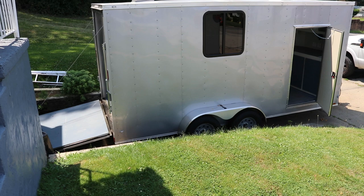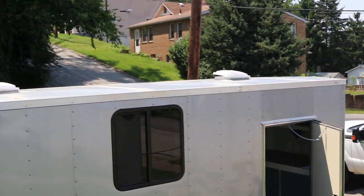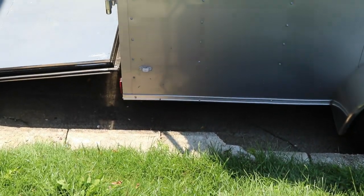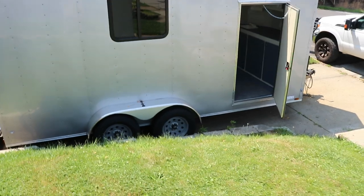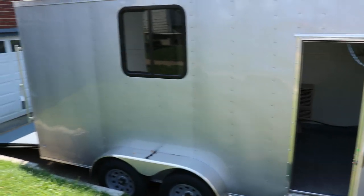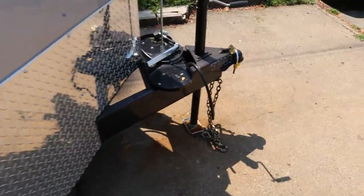This trailer is a 7x16 Diamond Cargo. From the factory I had them add a second roof vent — you can see I have two now, it usually only comes with one. I had them add the side window, and I have the trailer jacks on the back which support the rear end if you disconnect it from a vehicle so it doesn't tip on you if there's too much weight. I also had the overall height added — it's a seven-foot ceiling with a six-foot-six opening in the back.